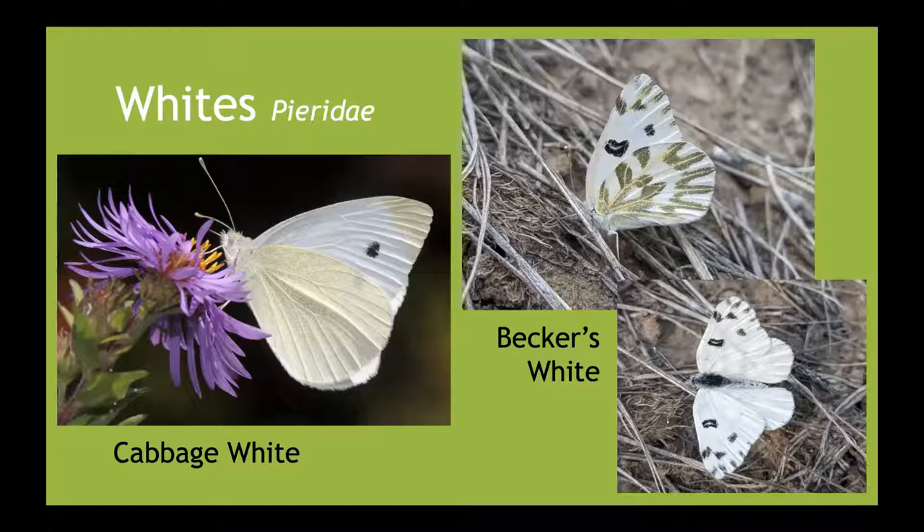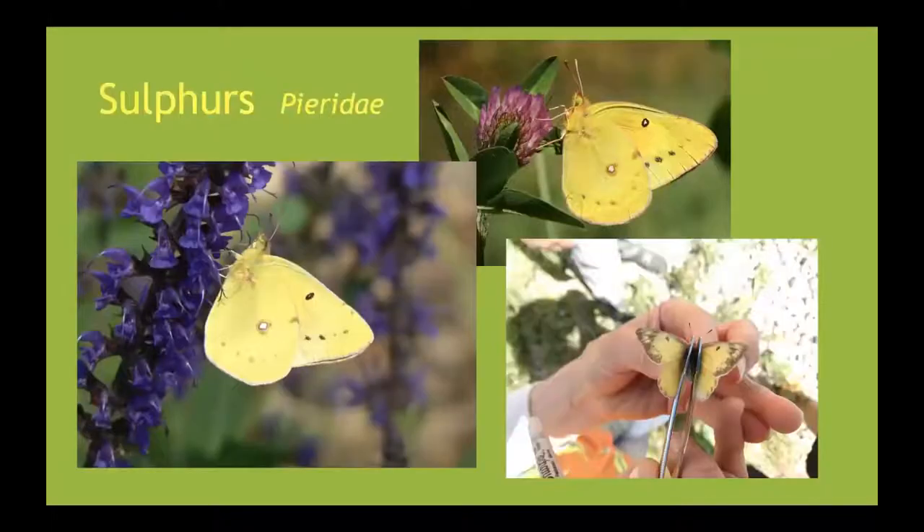Related to cabbage white is a native called Becker's white, which really likes sagebrush habitat — it has a wonderful underwing with yellow veins and green, and is tolerant of disturbance. Another common group you'll see in cities, along roadsides, and in disturbed areas are the sulfurs. They're difficult to identify to species because there are 10 to 12 species that are all about the same, including orange sulfur, clouded sulfur, and several others. But they're beautiful yellow butterflies — you've probably seen them before, and if you pay attention you'll see more.